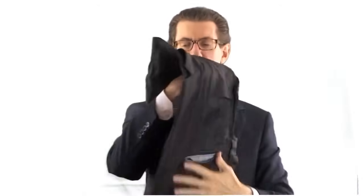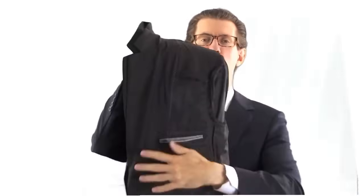Line up the lapels, hold with your left hand, and then with your right hand push the shoulders back through. Now the jacket is in half, and all you have to do is let it fall over naturally, and the jacket is completely folded flat, ready for your luggage.